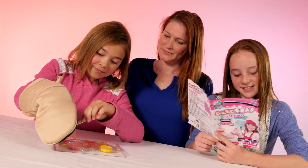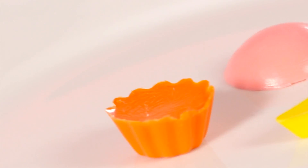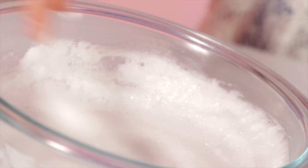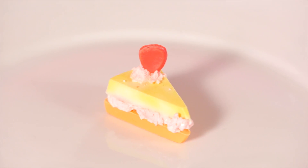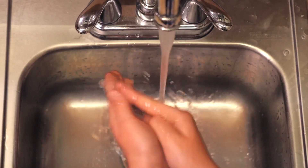Use the melt and pour soap and specially designed molds to make beautiful cake soaps. Whip up a soapy foam and pipe it on with a chef's piping bag. And it's all soap, so cleaning up is a piece of cake.